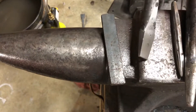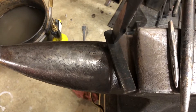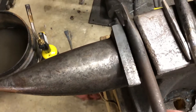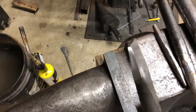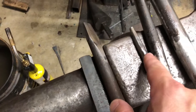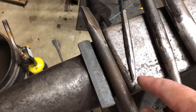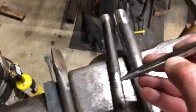I use a slot punch to punch the slot in the steel. Once the slot punch has punched a plug out and I have a slot, I use a small drift and drift that through the slot.